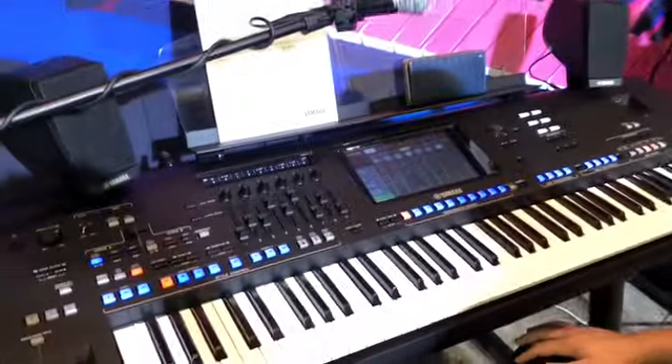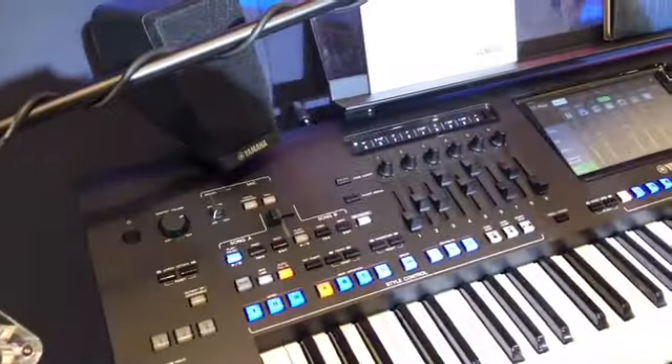Let's talk about some additional features. In the back, the Tyros had a microphone input, but now it has built-in phantom power, so you can connect a condenser microphone to it.